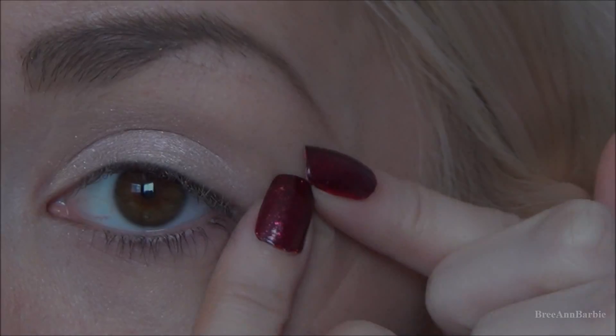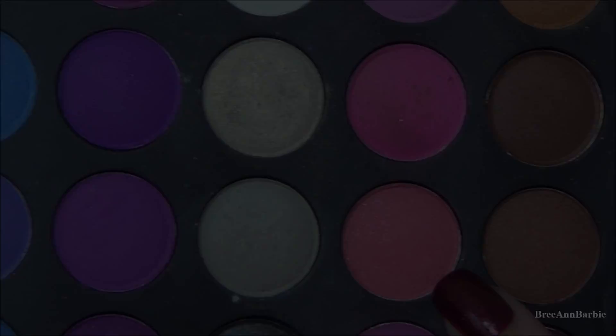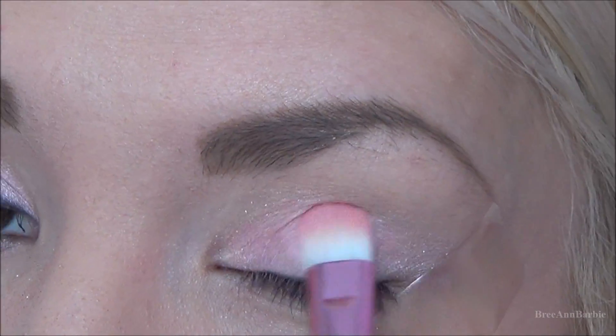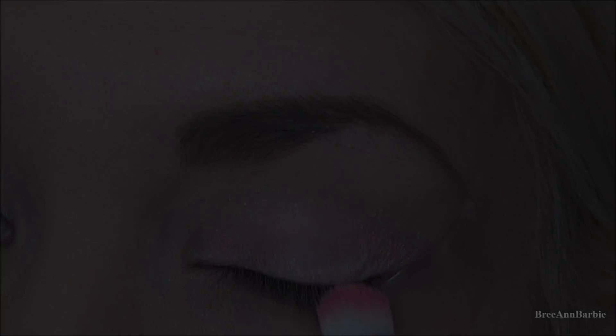I'm going to be applying some tape so we have a nice sharp eyeshadow edge. Then I'm taking a corally pink color from my BH Cosmetics palette and putting that over top of the L'Oreal eyeshadow we already applied, just to give it a bit more intensity of pink. The L'Oreal eyeshadow will really help give it a little shimmer.